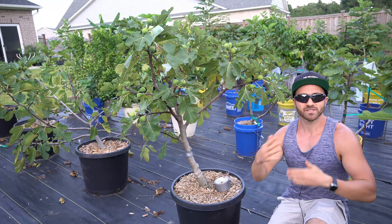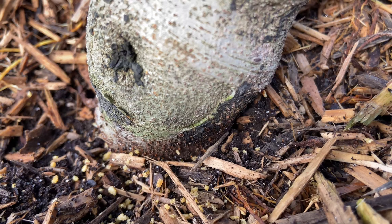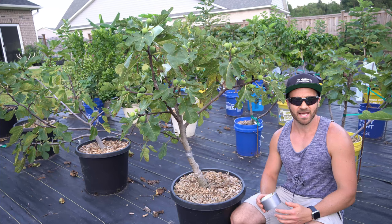Last month, my fig trees started ripening their first fruit. However, ants quickly found them too. Once they located this sweet source of nutrition, they took up residency in a few of my containers. Two years ago, in desperation to keep ants off of my trees, I randomly struck gold with a weird trick that was highly successful at keeping ants off my trees.